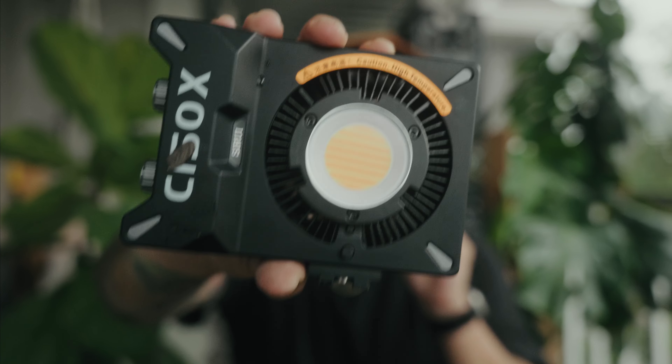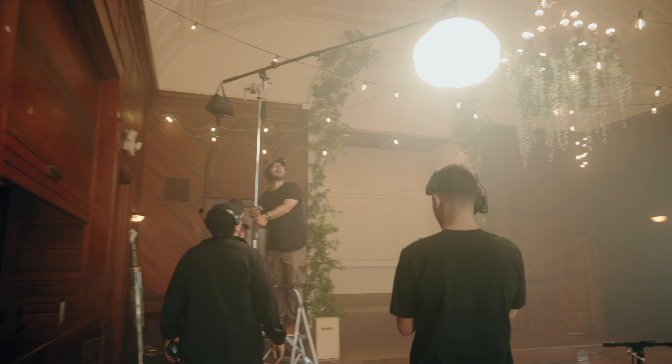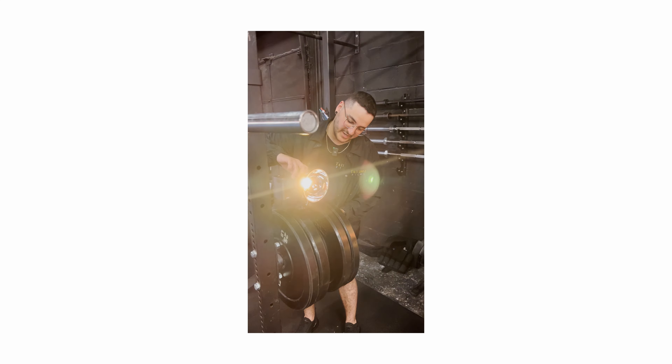Small lights are actually changing the game — maybe not for bigger productions, but for one-man bands or smaller crews. I believe that small chip-on-board lights are completely changing the game, and recently there's been a new kid on the block for compact lights.